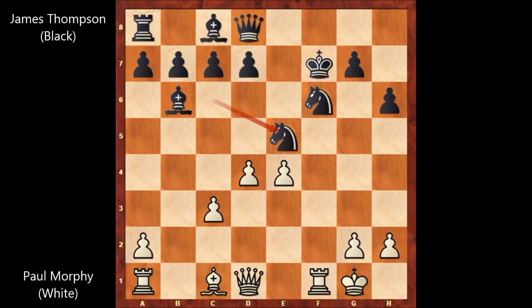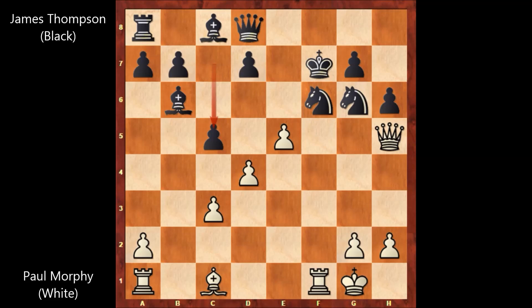Bishop to b6, that's check. d4. But Thompson played knight takes on e5 — the pawn is pinned. Morphy played queen to h5, that's check. Knight to g6, blocking, but e5 by Paul Morphy — the knight is pinned, getting back the material.